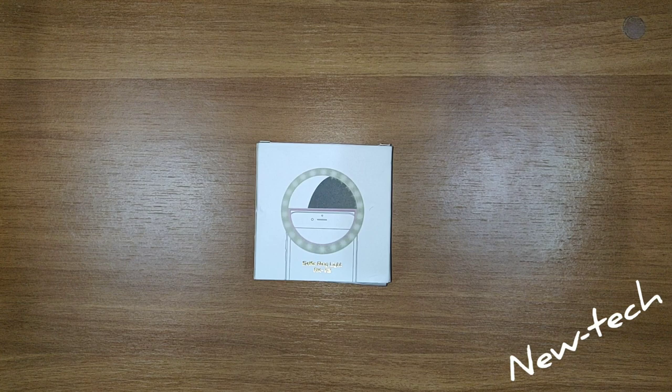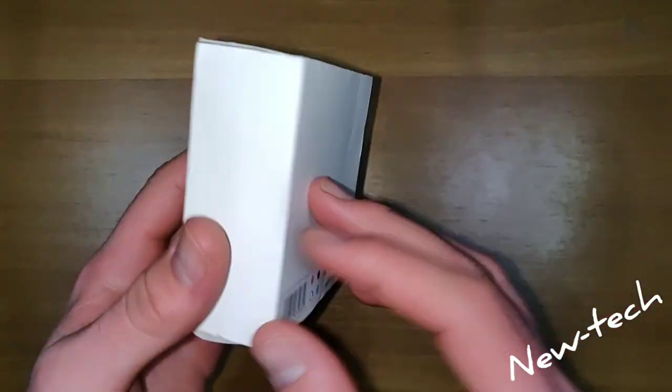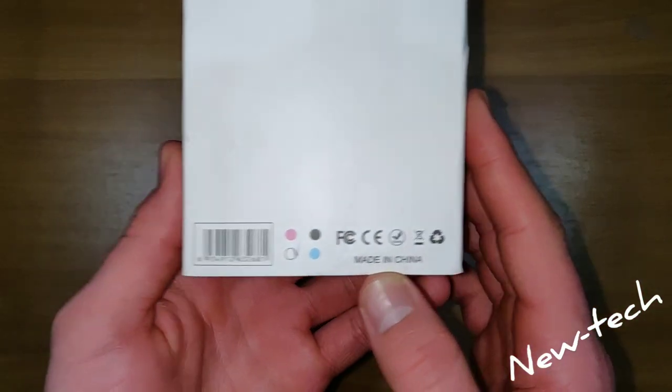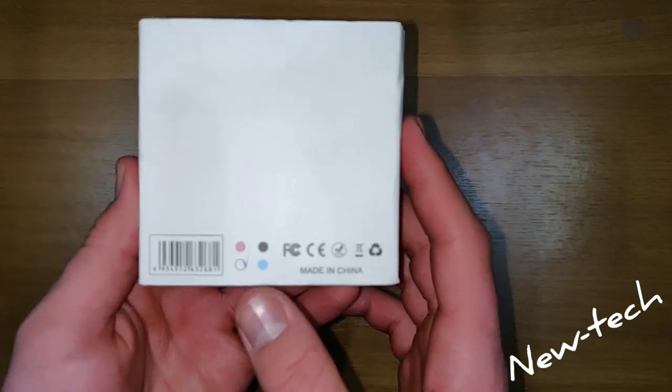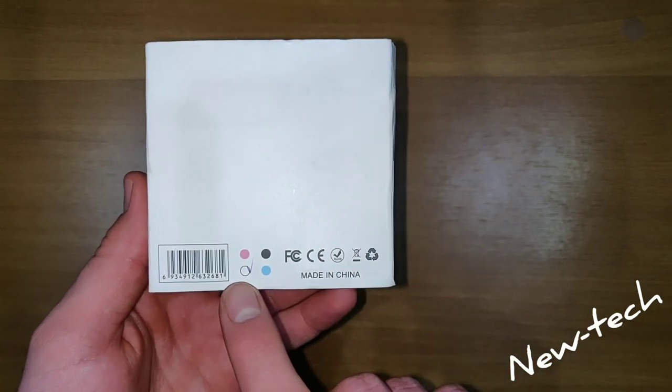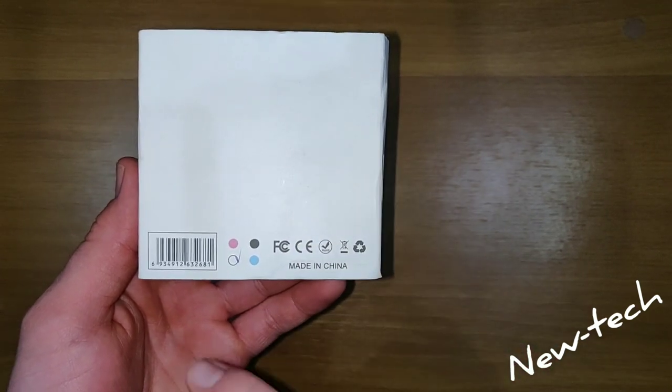Hello everyone and welcome back. Today we are going to unbox a selfie ring light. It is made in China and comes in four different colors — the light shown here is white, but it also comes in blue, black, and pink.